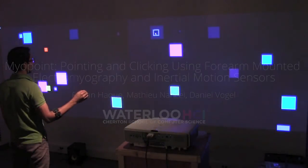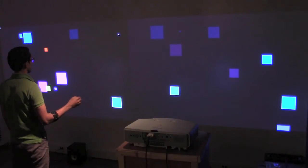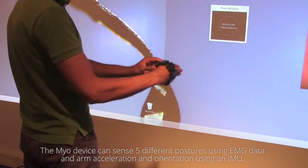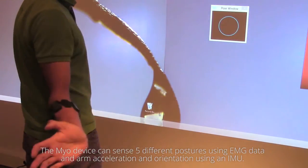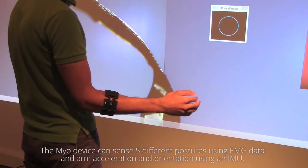MyoPoint is an EMG and IMU pointing and clicking interaction technique for wall-sized displays using a commercially available Myo device. The Myo armband is worn on the upper forearm. After a short calibration process, it can determine if the hand is at rest or forming one of five postures.